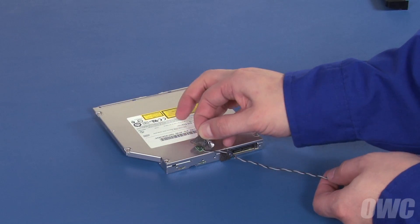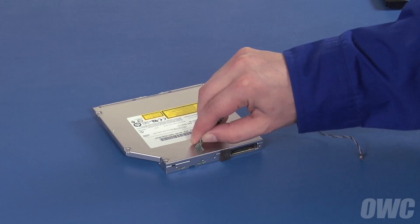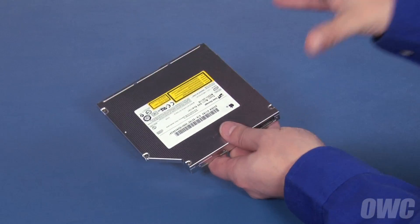Peel off the foam pad covering the temperature sensor cable. Then carefully detach the sensor itself. Be careful, as the sensor is attached quite securely and you don't want to break it. You can now set your original drive aside.